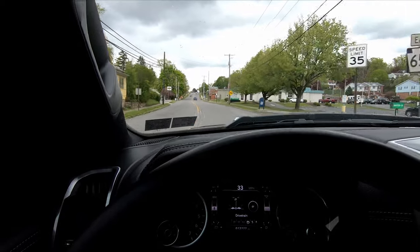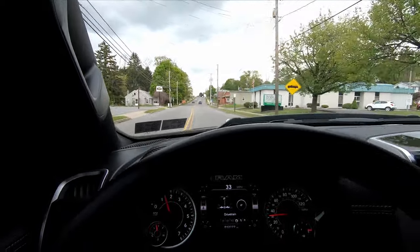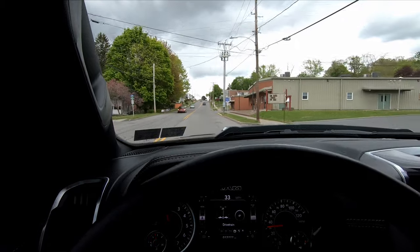If I can find the video I'll splice it into this video — shooting up the mountain to kind of show you how well this thing handles.